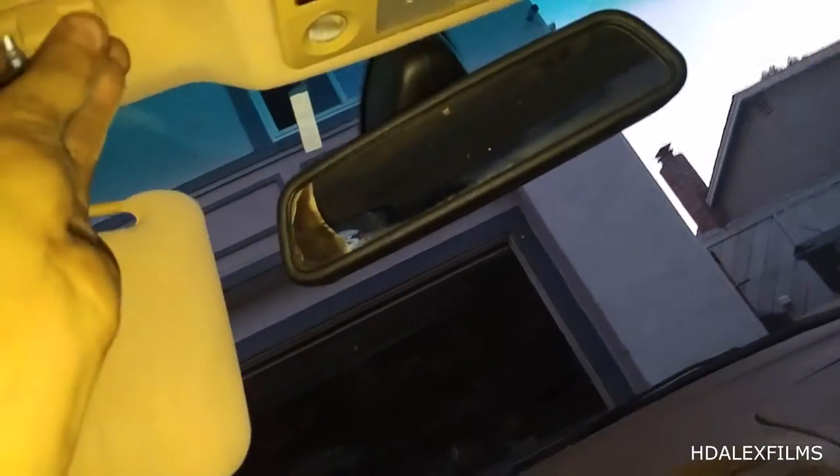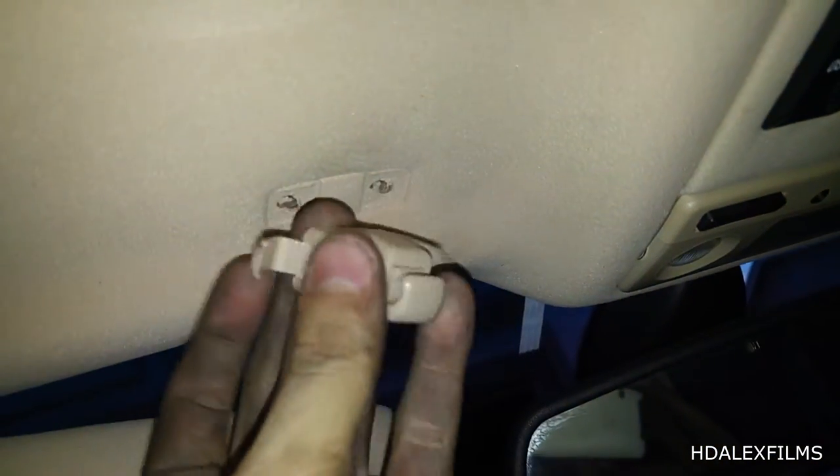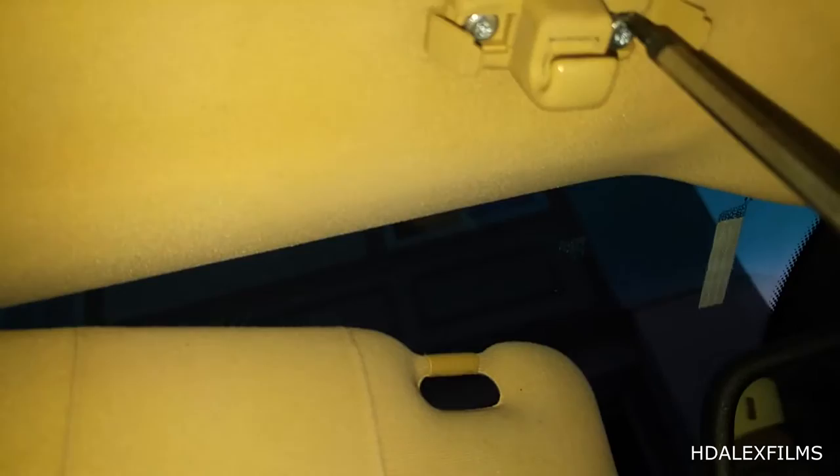We're just going to go ahead and install it just like it should be. You see they fold over, just like that over the screw — that's how they work, that's how they were originally. So we're going to take this and screw it on there. Now you're just going to go ahead and take your Torx screwdriver and tighten those screws up there. Don't get them too tight because that's how they broke in the first place.